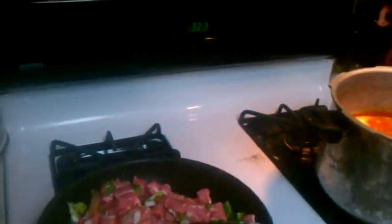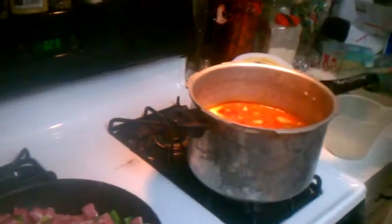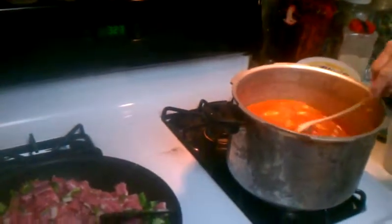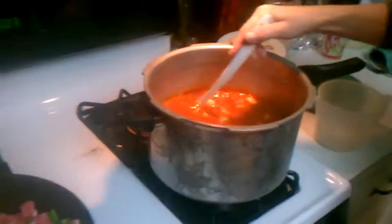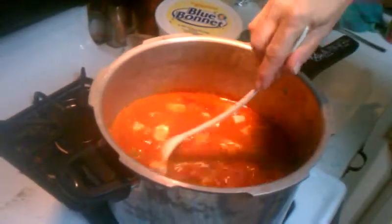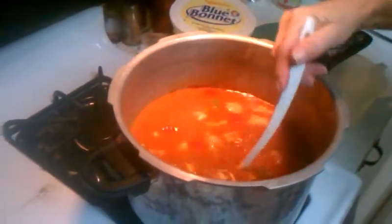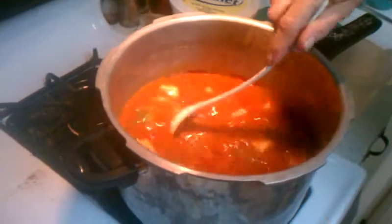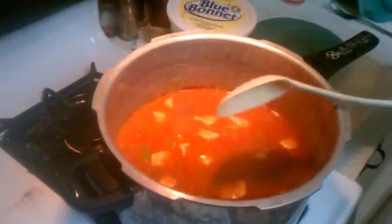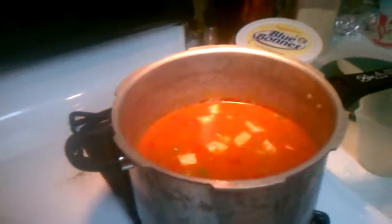Six cups of liquid, three cups of rice. Spoonful of butter. Italian seasoning. Garlic salt. Garlic powder. Bell peppers, onions. Chopped up pork. Seasoned tomatoes.